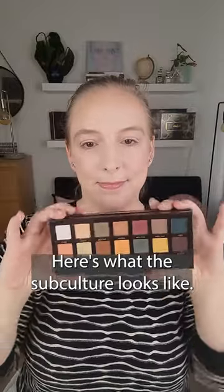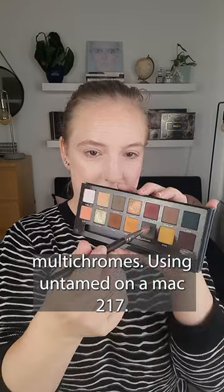Want to know how I created this makeup look using the ABH Subculture and some multichromes? Then stay tuned. Here's what the Subculture looks like, and those are my Cliona and Davina multichromes.